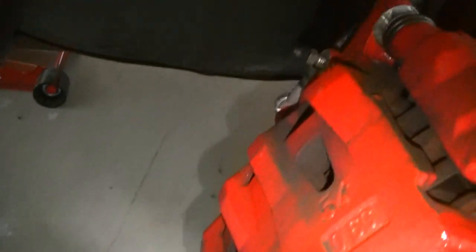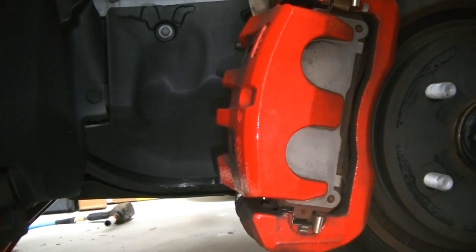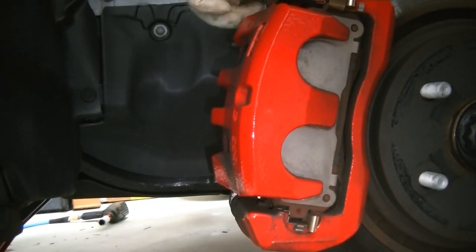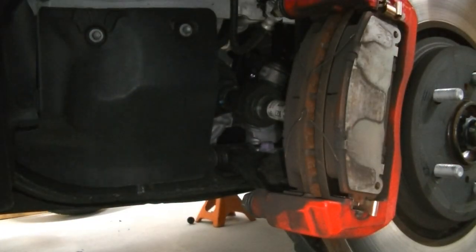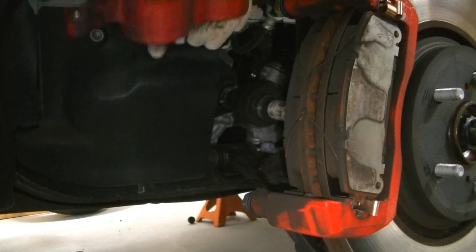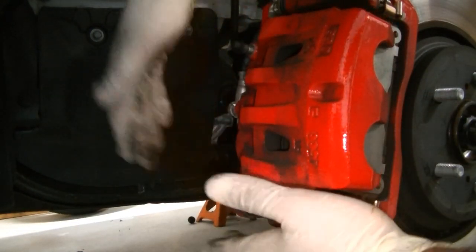If you guys want to take a peek in here, you'll see exactly what I mean about this brake dust — it is everywhere. It turns these red calipers damn near black. So the first thing we're going to do is take our two caliper bolts off — I want to say they're 14 millimeters — and slip the caliper out of the way. Wouldn't you know, I was right: 14 millimeters. Let's break them loose. We got both loose, so let's get them out. I'm going to get a rag and rest the caliper on it because I do not want to scratch up my nice new red calipers.